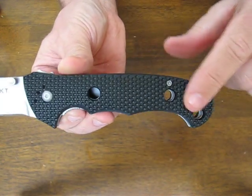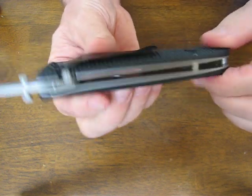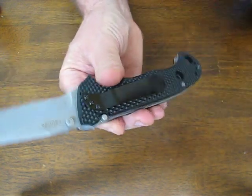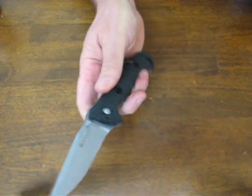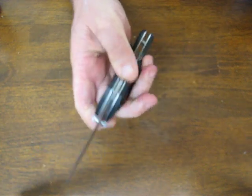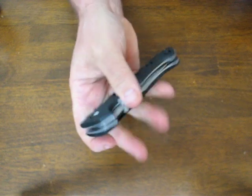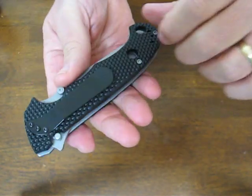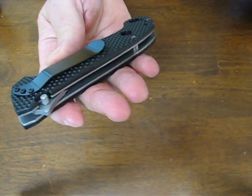It has three lightning holes in the handle designed to keep the knife as lightweight as possible. The pocket clip is mounted for right hand tip down carry in the pocket. It is quad mountable so you can mount it for tip up or tip down, right or left — four different positions.